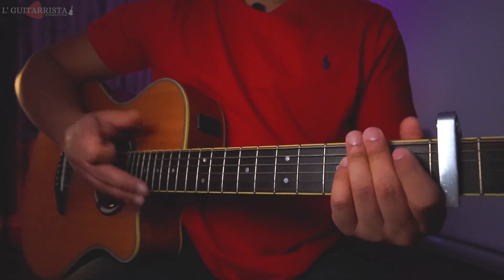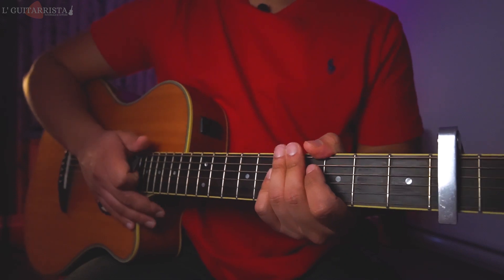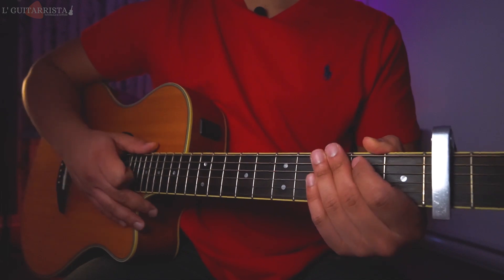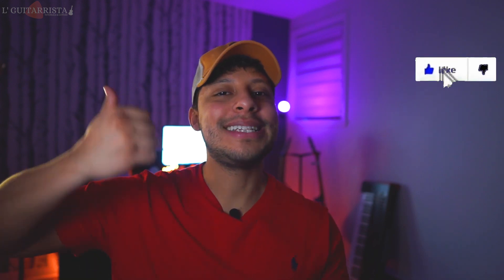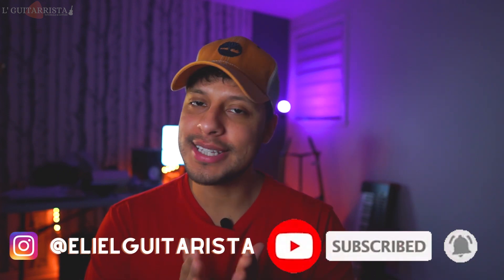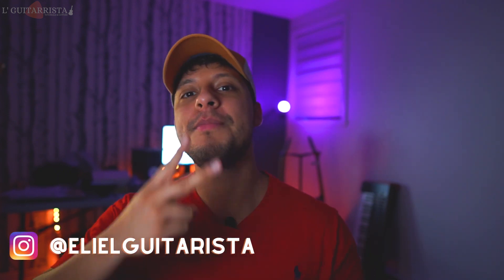That's pretty much it. As you can see, nothing too crazy — we have one chord progression and two different riffs that we play throughout the whole record. I really hope this tutorial was very helpful. If it was, drop a like below, don't forget to subscribe if you haven't already. See you in the next tutorial — until next time, stay safe, peace.